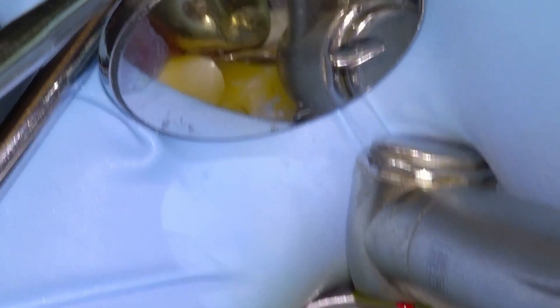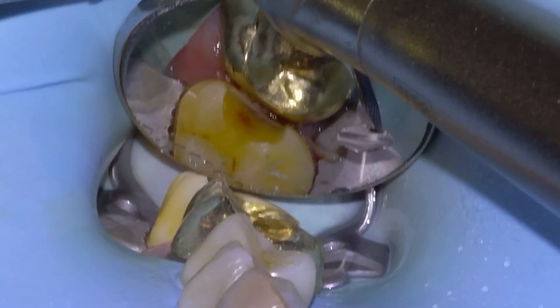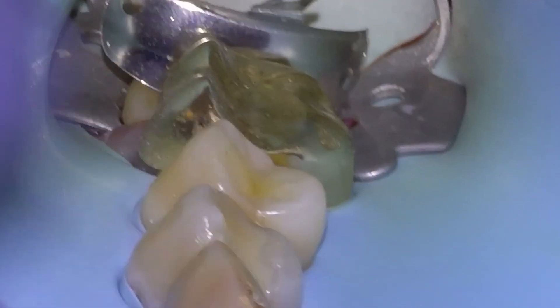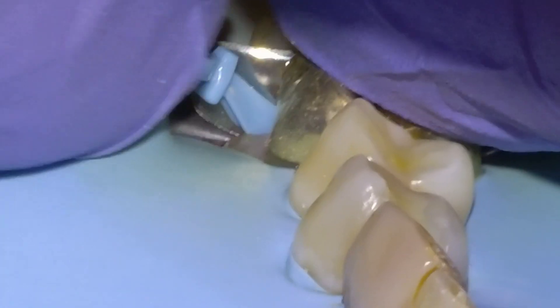That's pretty much looking good to go, so I think we're going to get to restoring here next. Sometimes if I scratch gold or just the crown, I'll take a carbide flame and just try to smooth it off a little bit. But that's ready to restore, so I'm going to get a sectional band on and then stabilize it with our plastic wedge. Apply the separator ring, and I'll usually leave it for a little bit so that the PDL can stretch out.